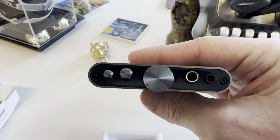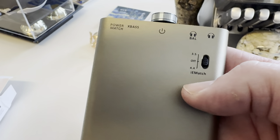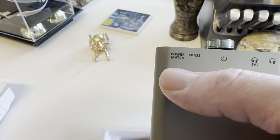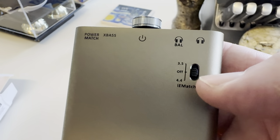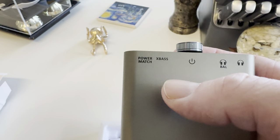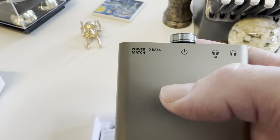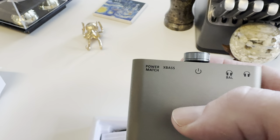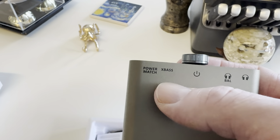You've got PowerMatch and IEMatch. These adjust power depending on the impedance of the headphone you're plugging in — whether you're using 300 ohm or 20 ohm. The IEMatch is for IEMs, so you don't get hiss and hum from more efficient headphones. They really thought this out for both on-ears and IEMs. Then there's XBass, just like on my Go Blue — though I'm a purist and don't use it. It's nice for headphones that need extra bass, but even my Sennheiser HD600s have enough without boosting.